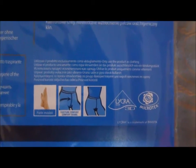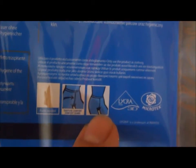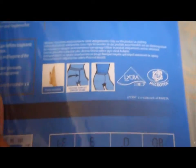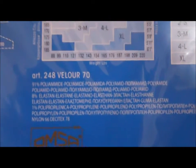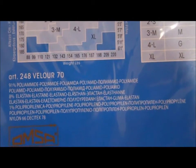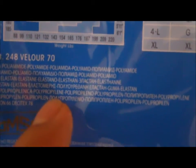What's the material composition? Let's have a look. It's mentioned: 91% polyamide, 8% elastane. So I believe that 1% is polypropylene.